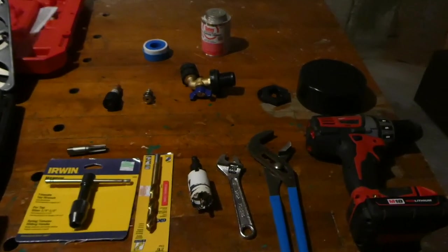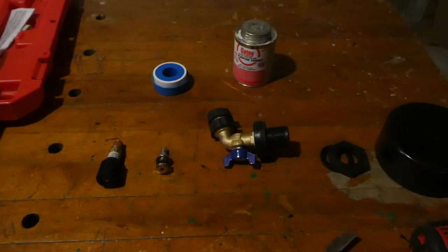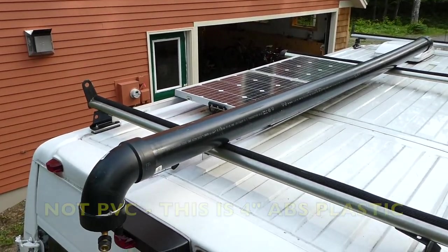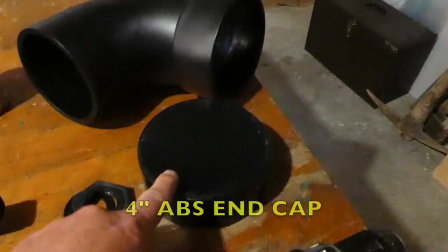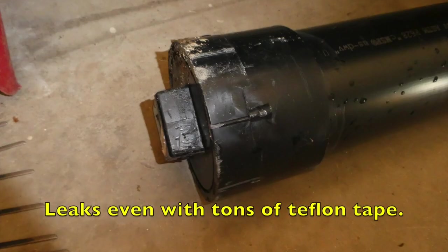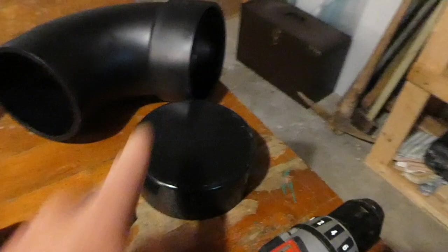To do this project, these are all the parts and tools you'll need. First, you need a 10-foot PVC pipe, a 90-degree elbow, and an end cap. On the other end you should have an end cap, but I actually have a cap with a clean-out which leaks — I might replace that with just a standard end cap.